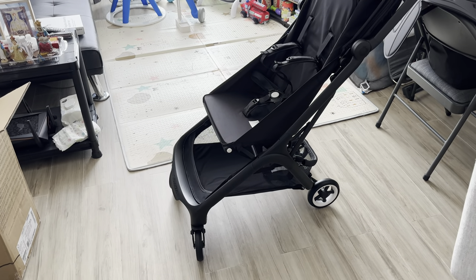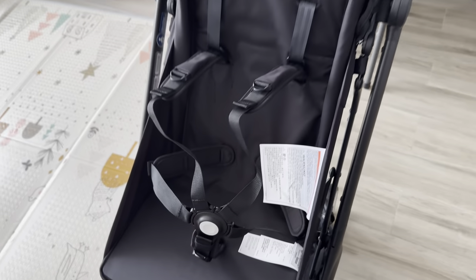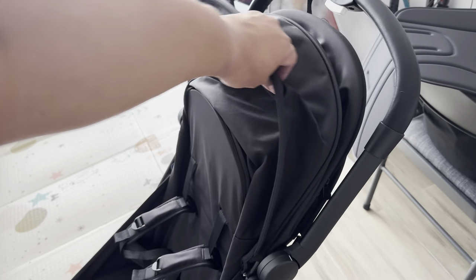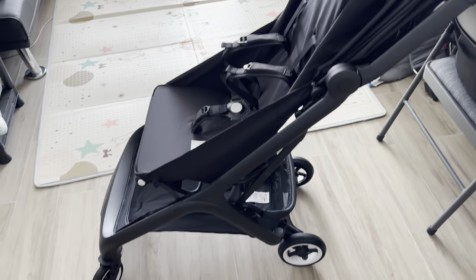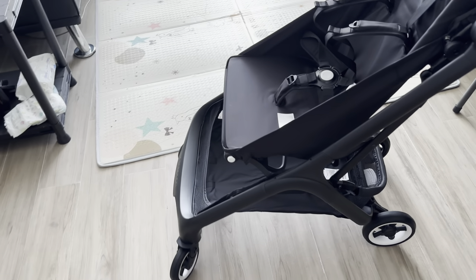Here is the stroller. It has the seat padding that we need to install first. Everything else comes already pre-installed, including the rain guard and the wheels.